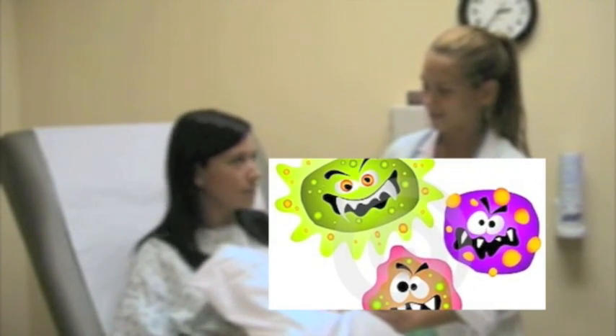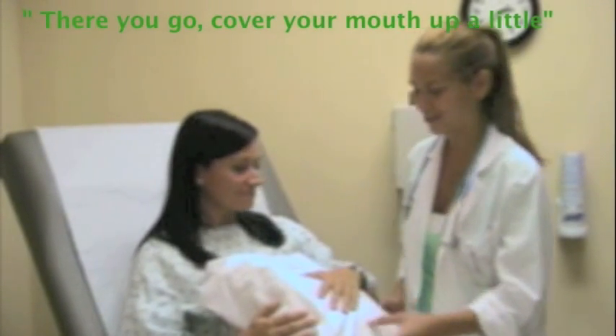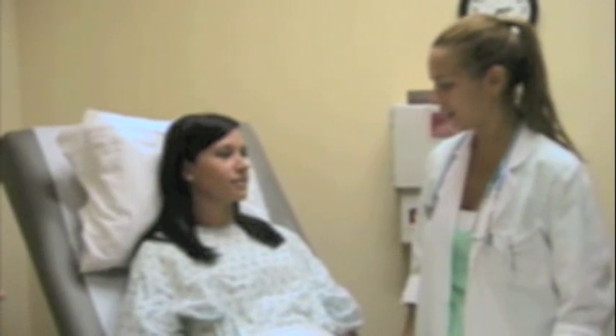I just want you to give me a few really good coughs, okay? To help clear your lungs even more. Can you do that for me? Good. There you go. Alright. And like I said, I'll be in here every hour. Make sure you do it 10 times. Okay. Alright. Any other questions? Alright. That's it. I'll be back in and check on you. Thank you, Nancy.